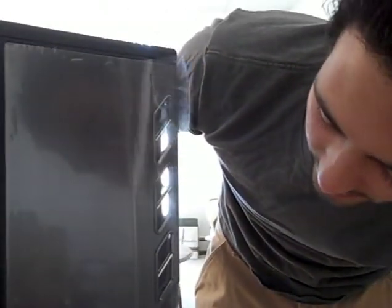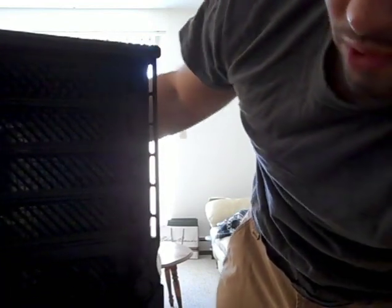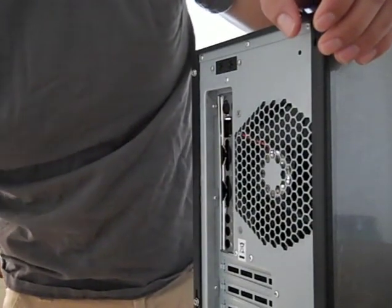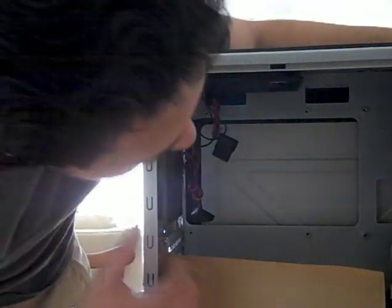This is the P183 case. Let me see if I can give you a look here — it opens up like that. I'll show you the case more later on, but right now I'm trying to unscrew the thumb screws on the back and take off the side. It slides out. I'll put this away because we're not going to need it for a while. This is the inside.